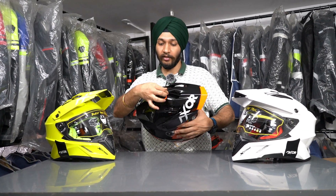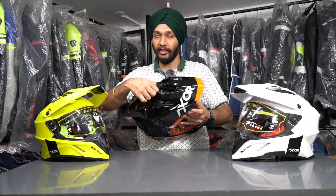The peak is detachable and can move forward. You can tighten it from here as well.